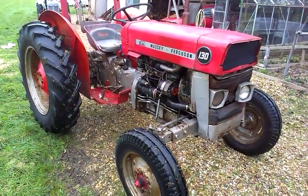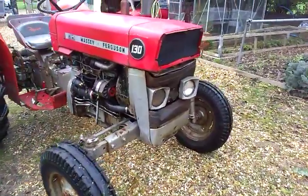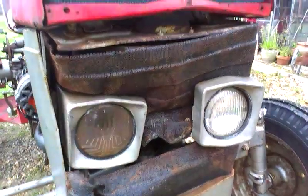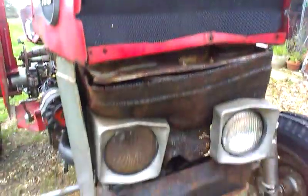1965, runs alright. As you can see, the front of the grille — the front of the tractor — is pretty smashed up. It's had a head-on collision or something that's buckled all the front end.